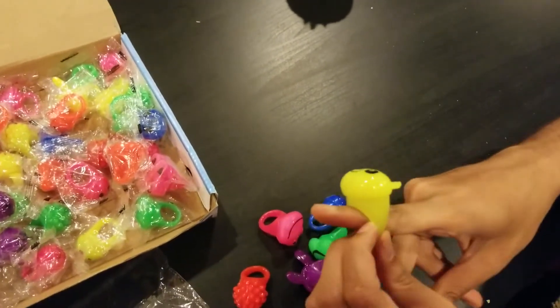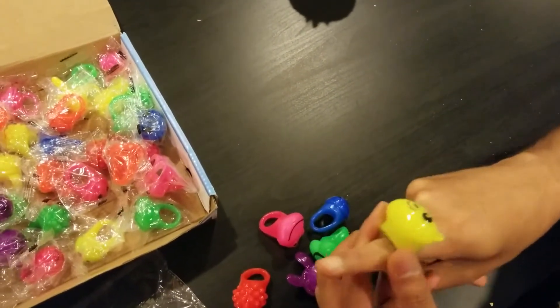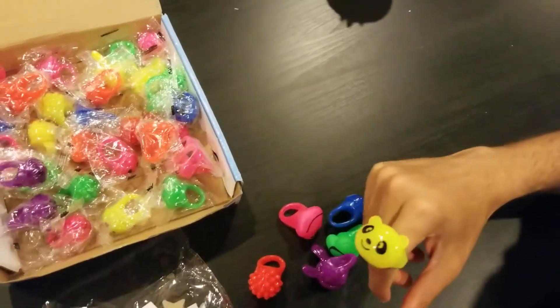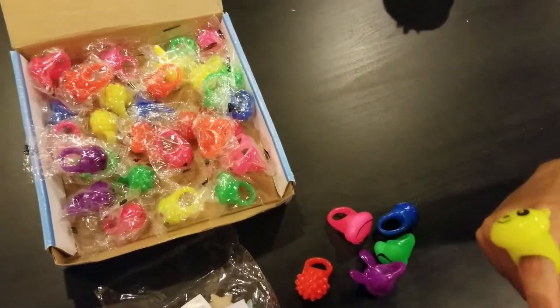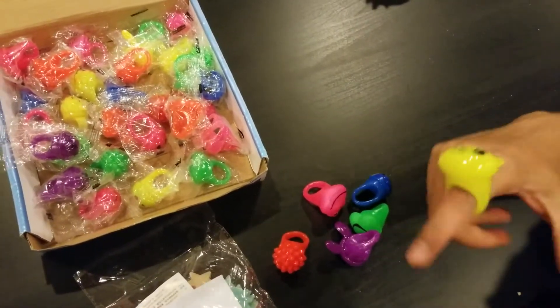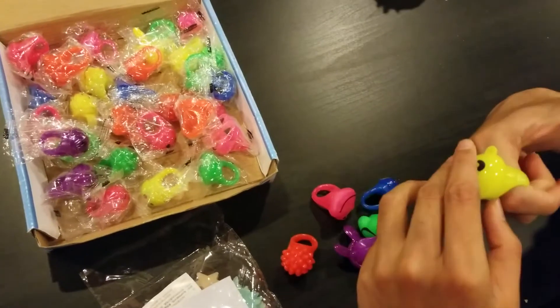They stretch, so if I were to wear one it would work on my finger, and it would also work on a kid's finger because it was very tight but it stretched to fit. There is a button at the bottom — you press it and there are lights.